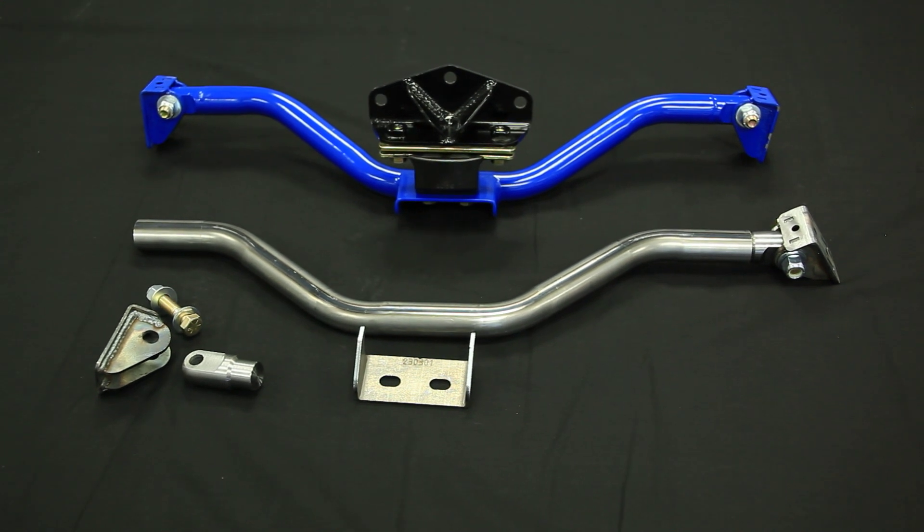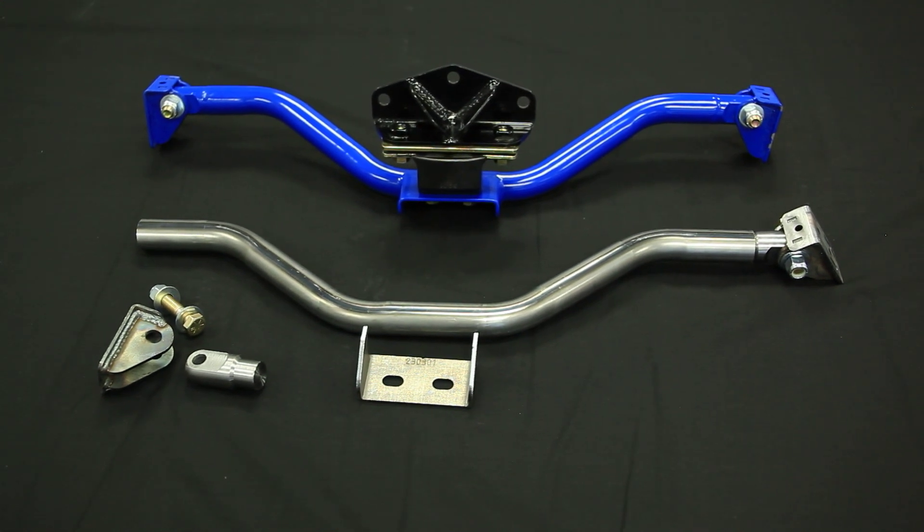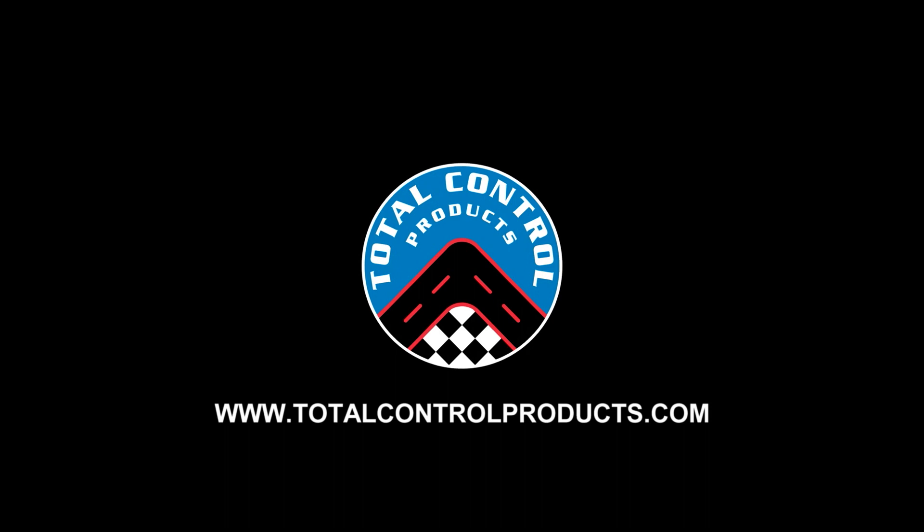To get more information on this and many other great items, go to TotalControlProducts.com.